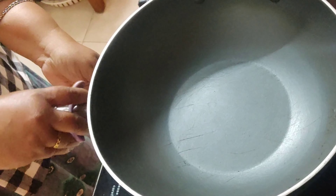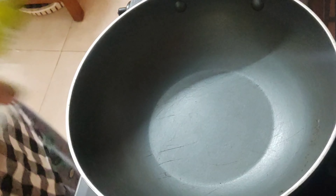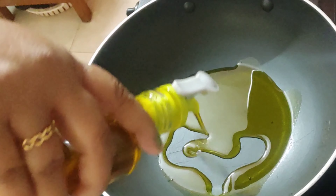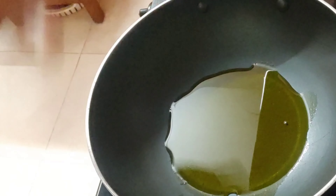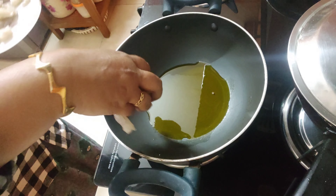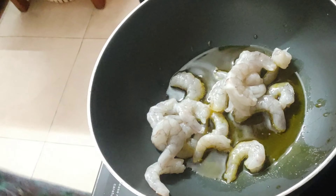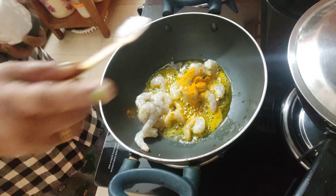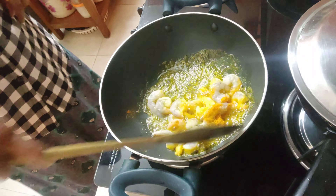First, heat the pan and add some mustard oil — about one tablespoonful of mustard oil will be fine. Let the mustard oil heat up a little bit, then add 250 grams of deveined, nicely cleaned medium-sized tiger prawns, a little bit of turmeric powder, and salt according to taste. Give it a lovely mix for about 13 seconds or so.